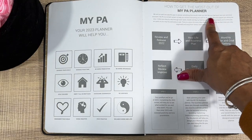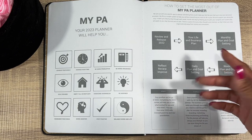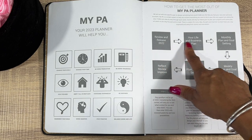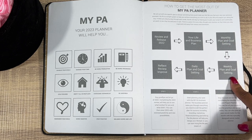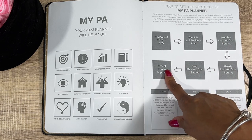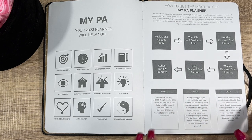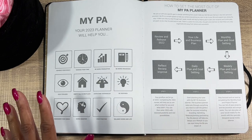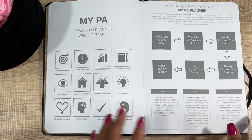So 'How to get the most out of my PA Planner' basically tells you exactly what to do: review and release 2022, your life and business plan, monthly planning with goal setting, weekly planning with goal setting, daily planning with goal setting, and reflect, review, improve. Step one: say goodbye to 2022 — when 2022 is out and 2023 is in.